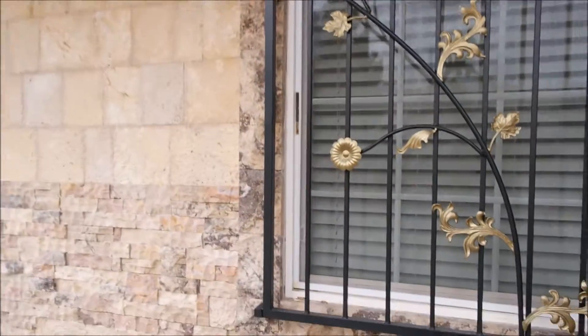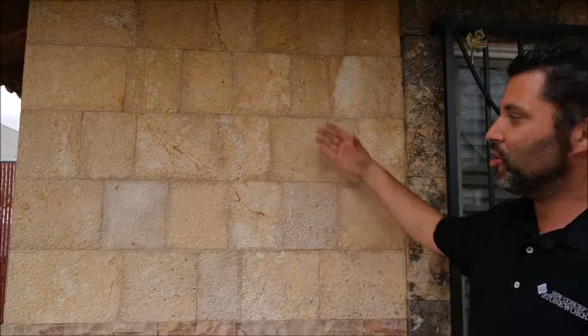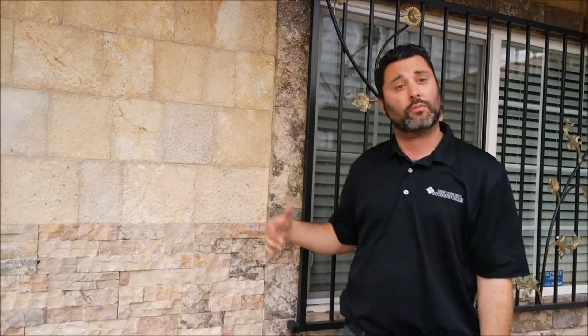So this is a great look and just great ideas, showing you how you can take our stone veneer and mix and match different finishes to create a different look — or something unique.